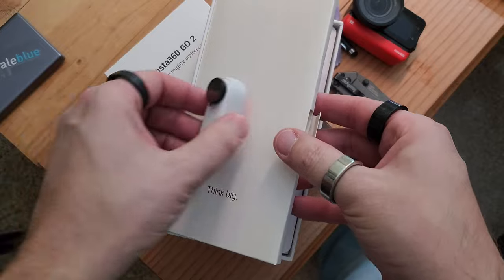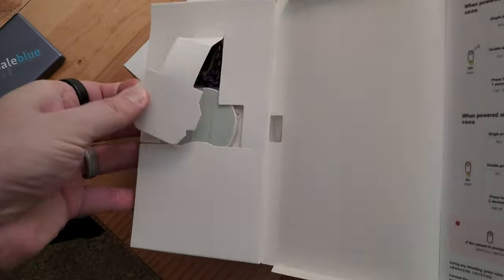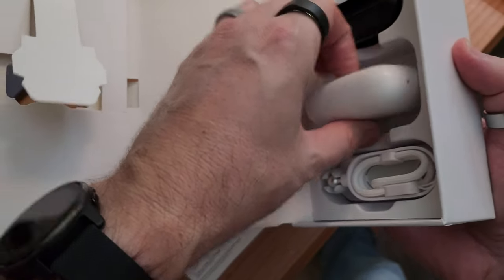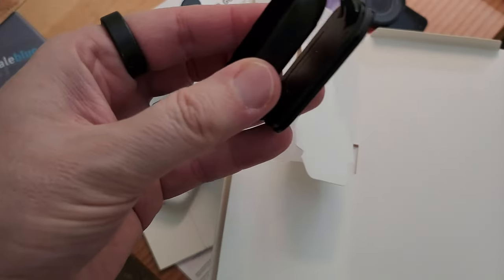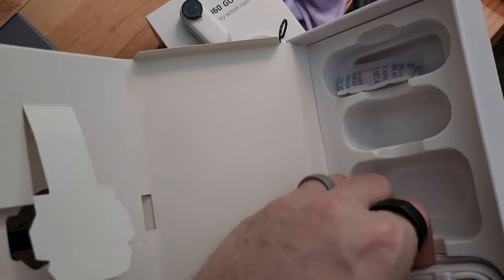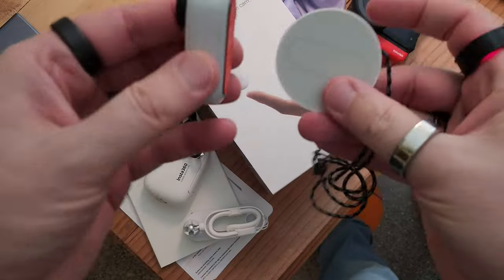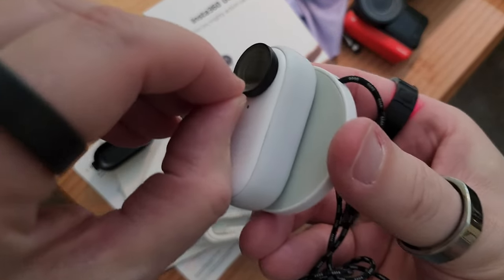That's adorable - nice packaging. There's the chest magnet, we have pamphlets, very nice. There's the Insta360 branding. We have a little - oh, that's the hat mount I believe. USB-C charging cable, and the lanyard.